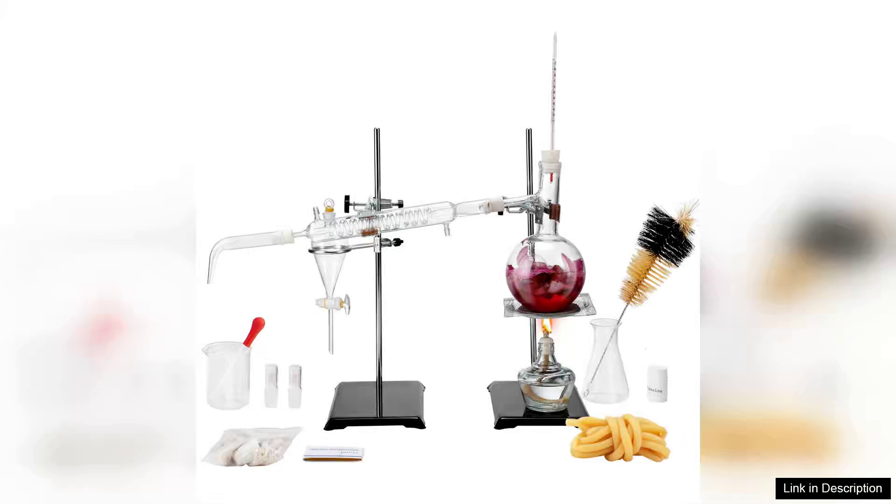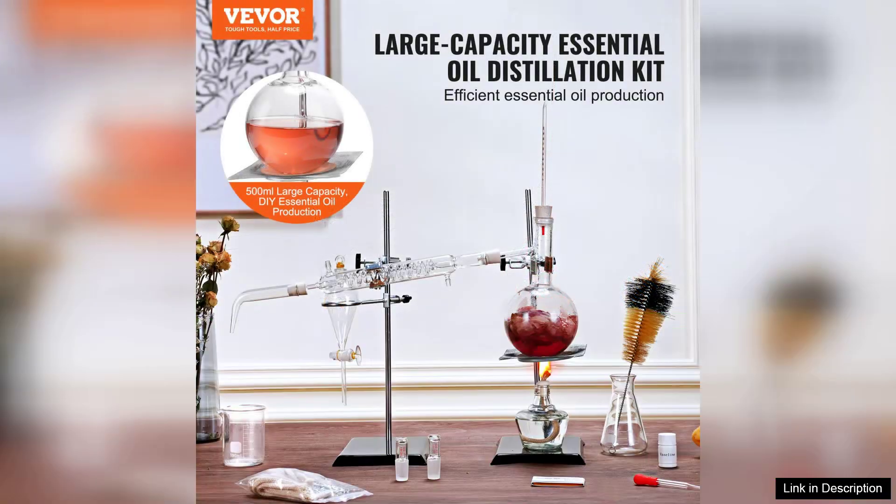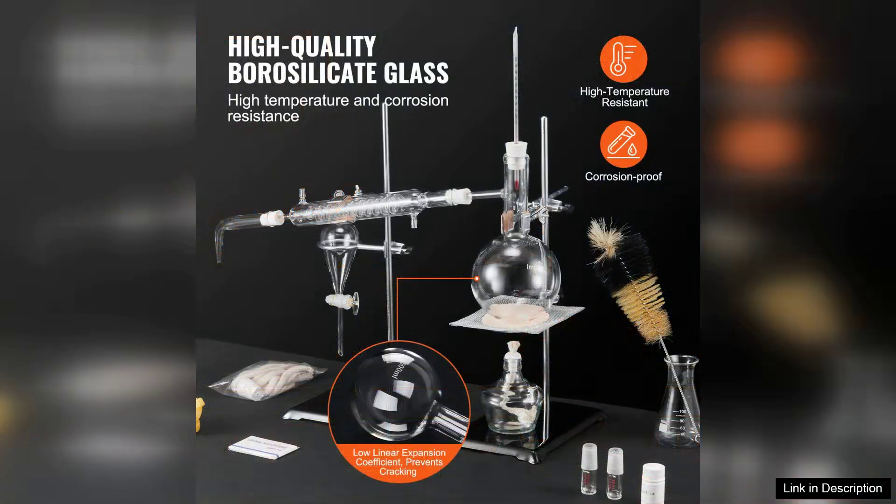The Veva Essential Oil Distillation Kit is a commendable choice for both beginners and seasoned enthusiasts in the realm of essential oil extraction. This 500ml distillation apparatus is designed with practicality and efficiency in mind, making it an excellent addition to any home lab.